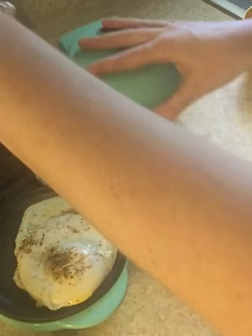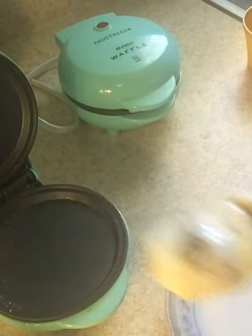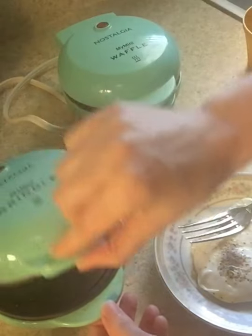Take this egg out and see. It's good that it doesn't stick. I was very careful with the fork, being that this is a non-stick surface.